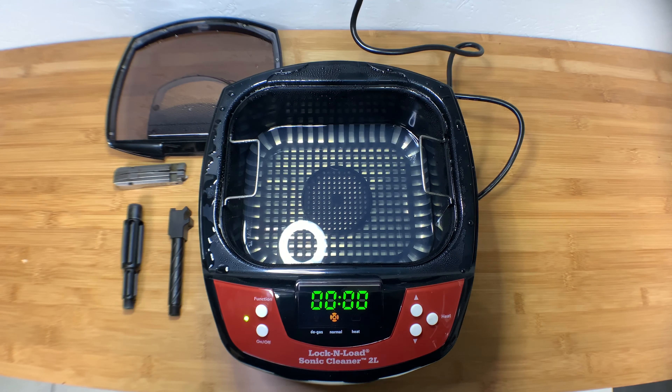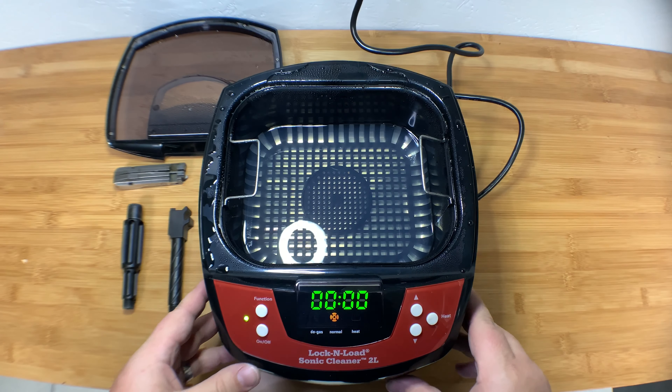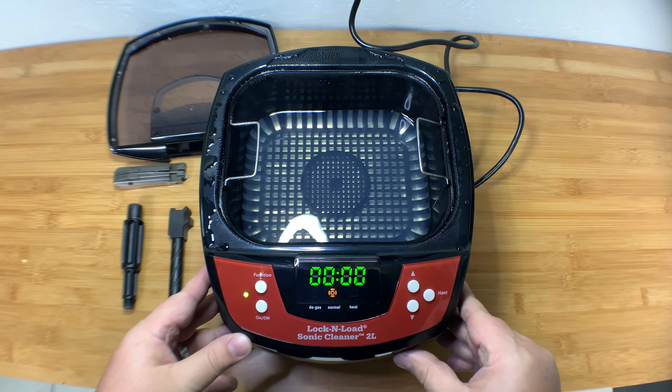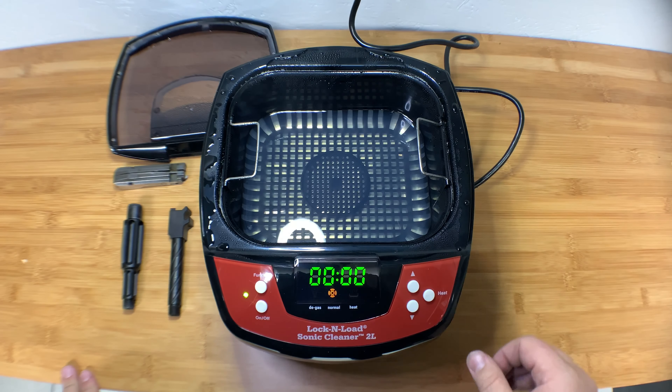Alright, today we are taking a look at the Hornady 2-liter Lock and Load Sonic Cleaner. I really hate cleaning guns, so I figured this would be a cool way to go ahead and clean my stuff with effortlessness.